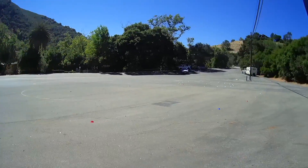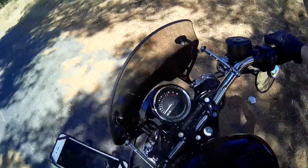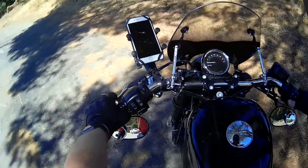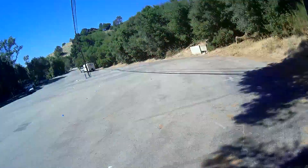All right. We changed it up a little bit, added a few more turns. Let's see how this rides. I've got an entrance and an exit here behind me. We're going to check that out. Here we go.